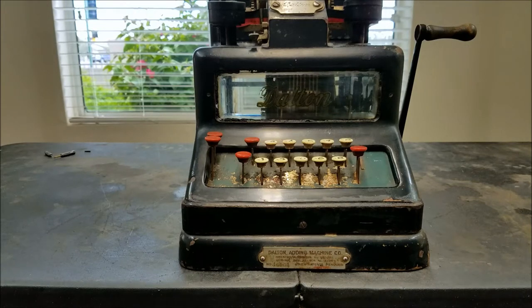Hello and welcome back to this random table where I fix stuff. Today on the BSS 1250 channel we have this Dalton Adding Machine.